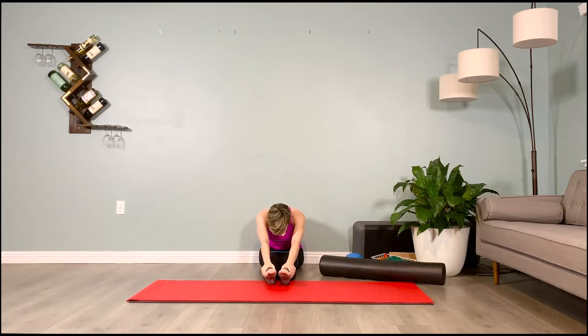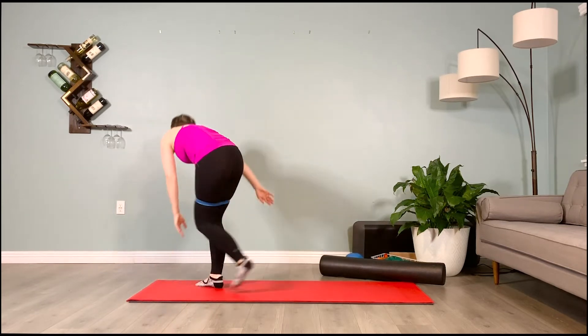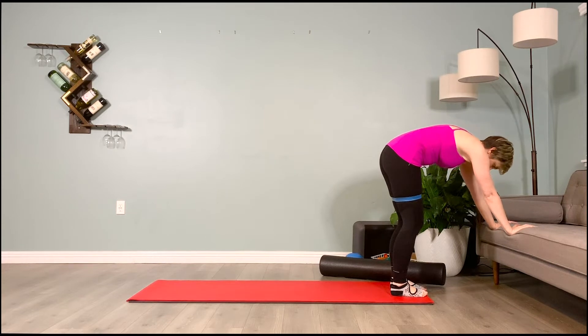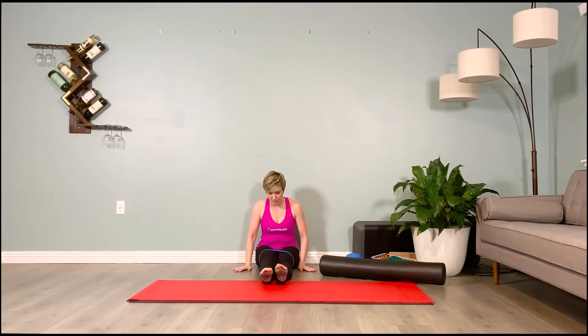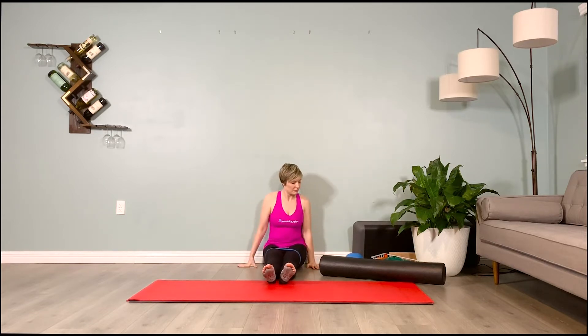Finish and fold over the legs for a release. If this hurts the back, do cat and cow instead. If it hurts the knees, bring hands onto a chair and do cat and cow there. Allow yourself this recovery time — it should feel nice. Do what's best for your body depending on whether you have knee or back issues. We'll be here for about 30 seconds before beginning the second side. Five, four, three, two, one — make your way back to the wall.